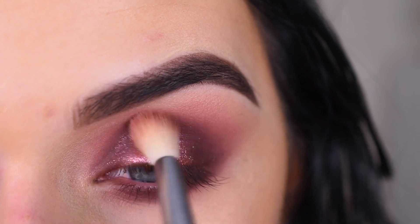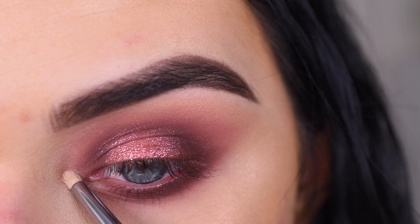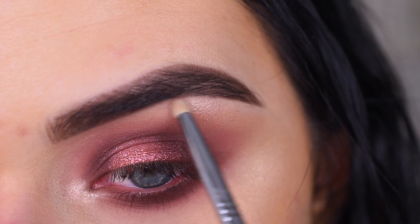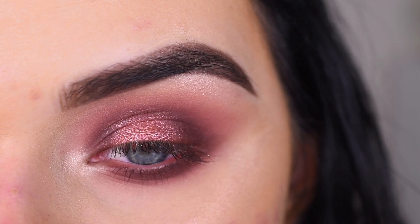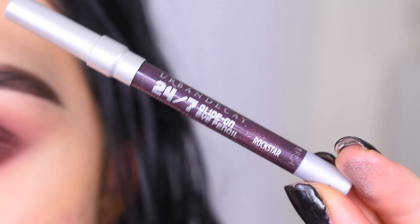Just really, really lightly, I'm gonna pick up Sin on a Sigma L04 and I'm gonna use this to highlight my inner corner and right under my brow. Sin is like one of the most perfect shades that Urban Decay has created — it's just so beautiful.